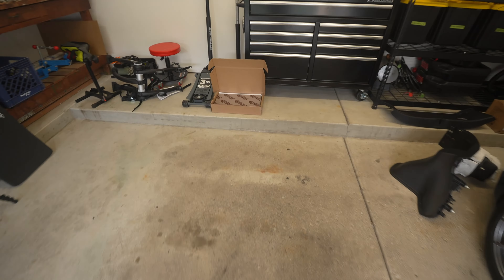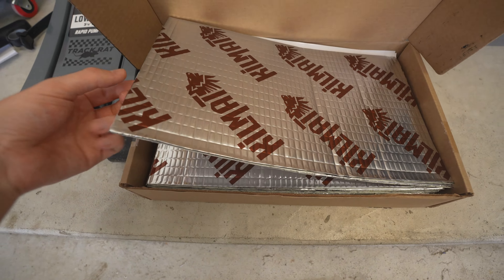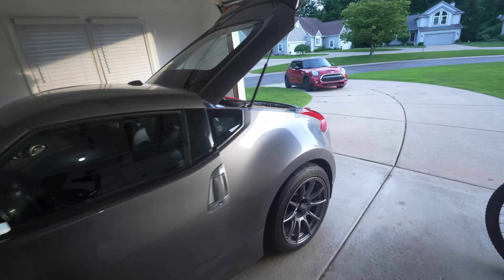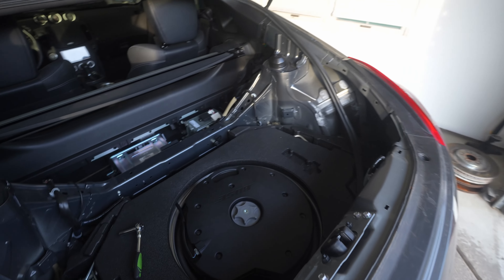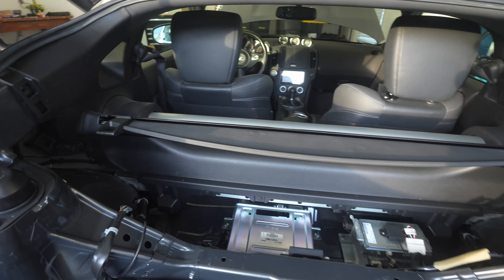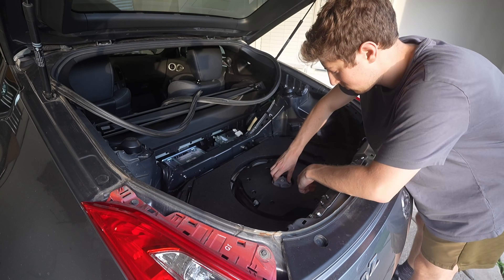While I already had all of the trunk apart, I went on Amazon and purchased some sound deadening. I've actually never used sound deadening before, so we'll see if it helps. I think putting sound deadening in the back of a Z makes a lot of sense because realistically there is no separation between where you sit and the trunk.